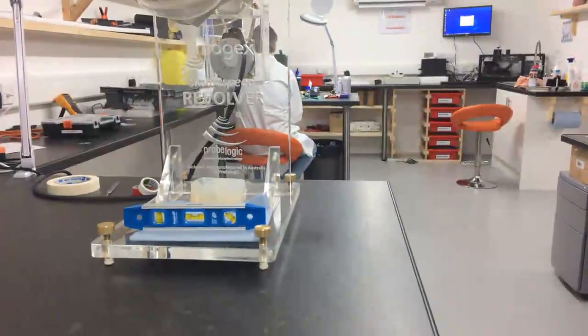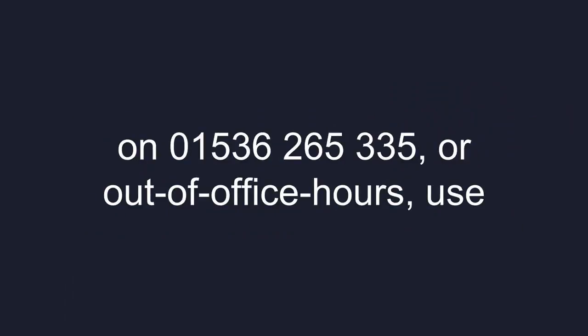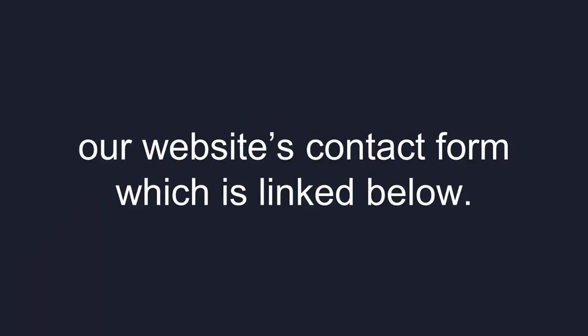Simply contact us to speak with one of our experts about how we can help you, on 01536 265 335, or out of office hours use our website's contact form, which is linked below.